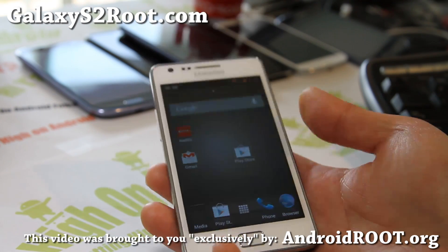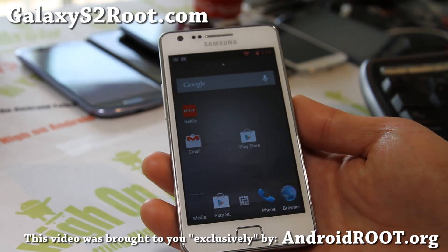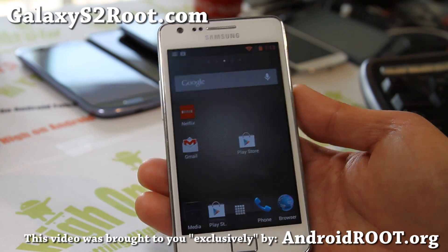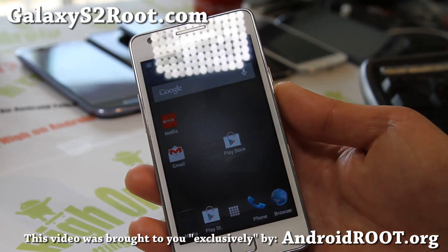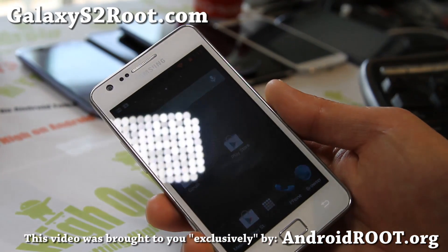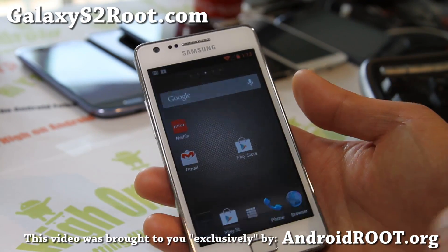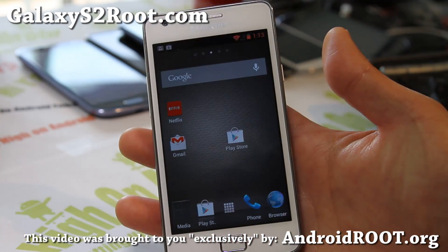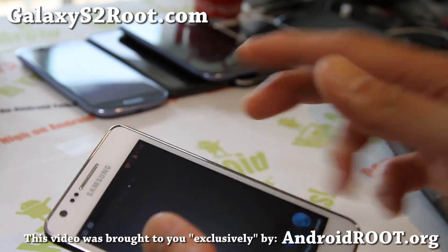Looking solid — Resurrection Remix 3.0.6 is the one I've reviewed. Install it, let me know what you think. If there's a newer version, try this one first because this is the one I've reviewed. The newer version should be fine, but if you have any problems you can always install this one. It's flawless, I love it. Alright, see y'all later, bye!